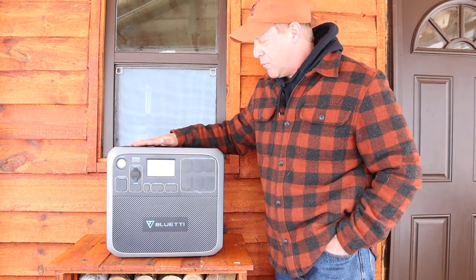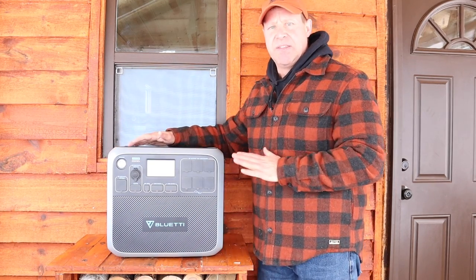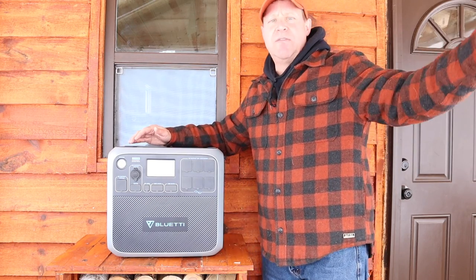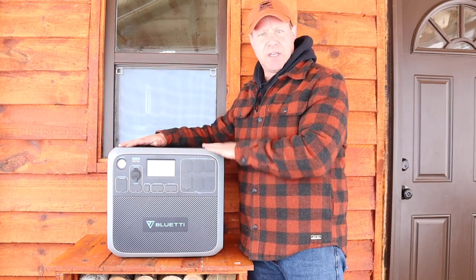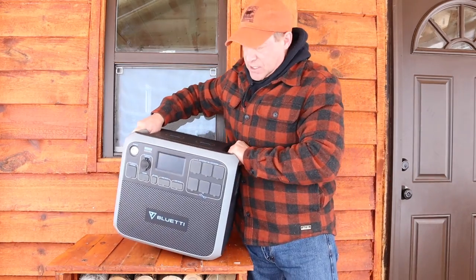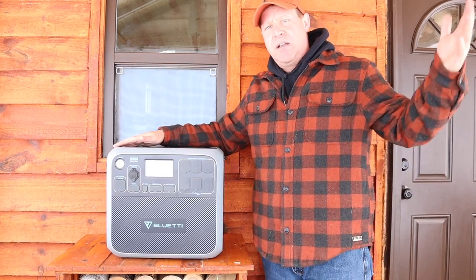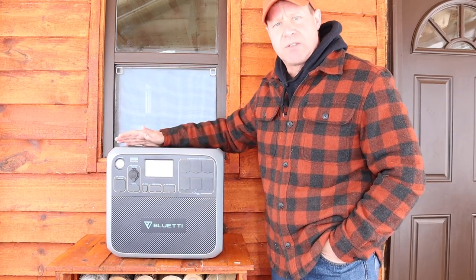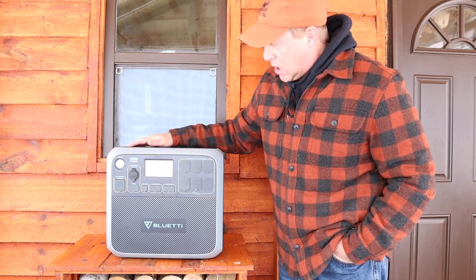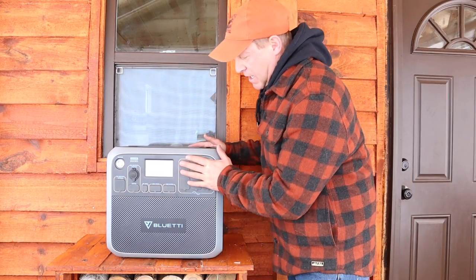One thing I really liked about this is how rugged it is. This is not just going to stay in the cabin — it's going to be in and out of the van when I'm camping and van traveling, as well as off-grid in the cabin. I appreciate the fact that it has two sturdy handles, which it needs because this thing weighs about 60 pounds — but to be honest my regular generator probably weighs around the same.